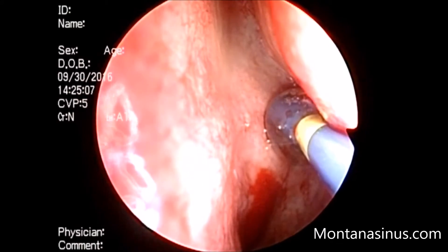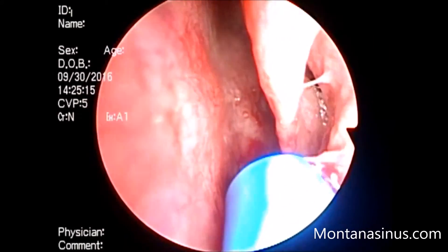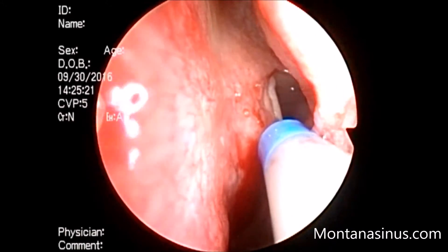The balloon is then fed over the guide wire and inflated. The sphenoid sinus is now seen to have a clear opening.